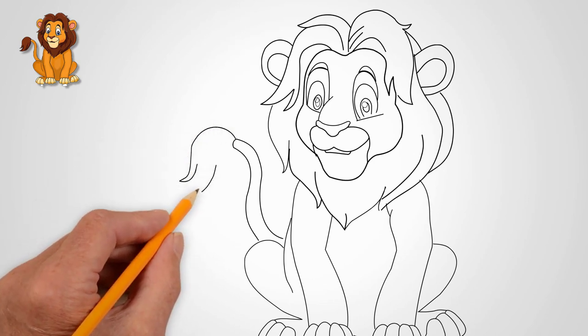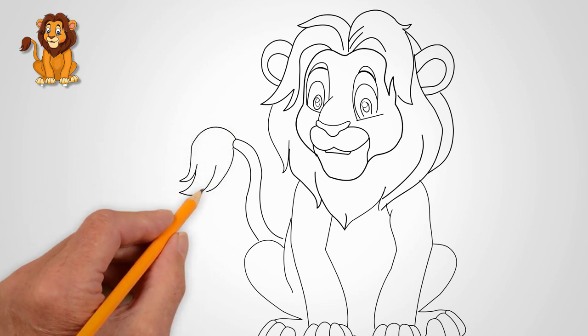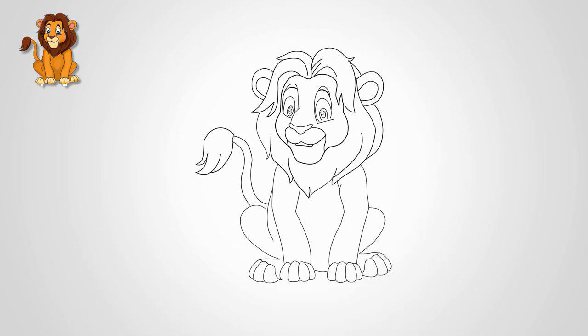Let's paint the lion. See what colors should be used to draw a lion. We paint the lion yellow, brown, and other colors.